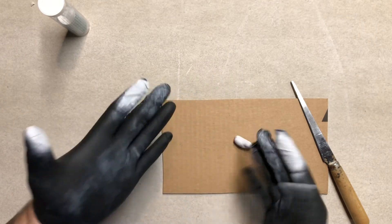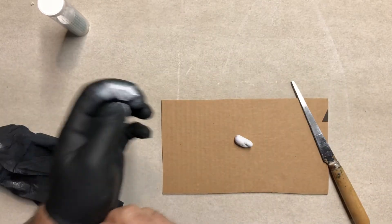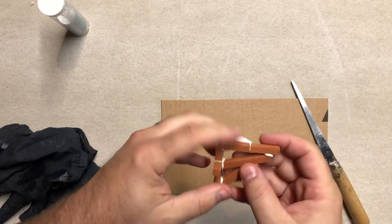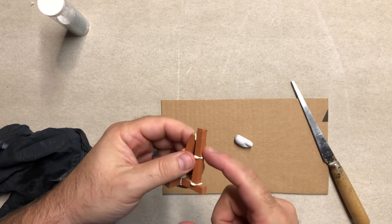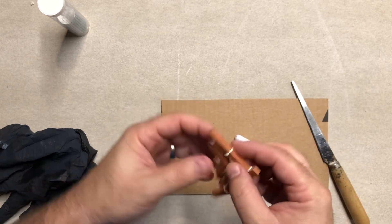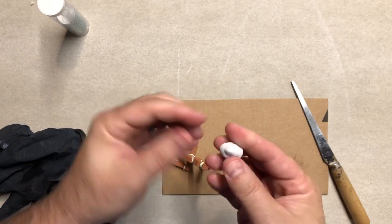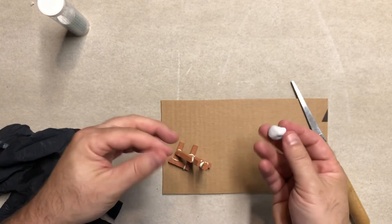When I'm ready to work with the pieces, I take the gloves off so my hands are clean and I can handle my object without getting epoxy residue on the surface. Especially if you're working with a textured surface, you don't want any residue there. Once it's mixed up, it's not really coming off too much on your fingers, so you can at least handle it to get it to stick on something.